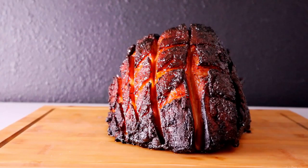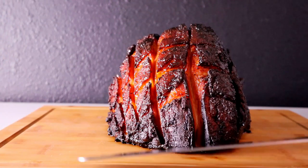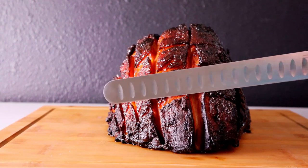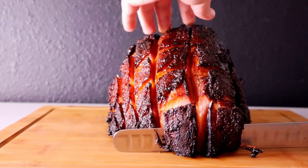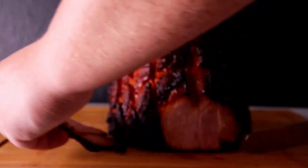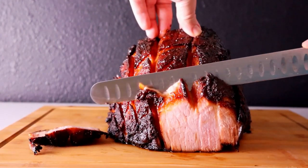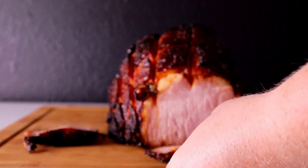Hams are done. The other ham already went to my mom so I didn't get to taste test that one, but I will taste test ours for you. They look delicious — going to cut into it now and show you guys what it looks like. So much moisture.